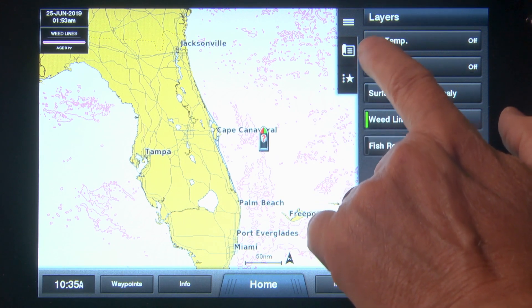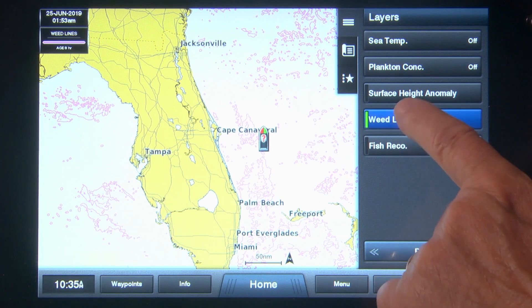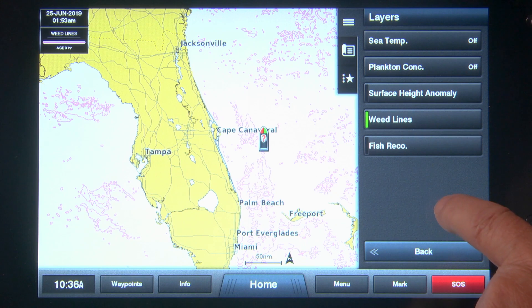Next, tap the Layers button. You should now see several categories — select Weed Lines. This layer allows you to view concentrations of floating algae and weeds, and is updated every 24 hours.